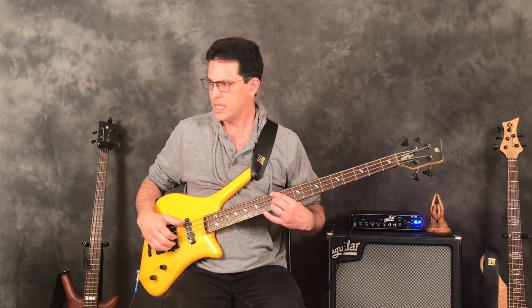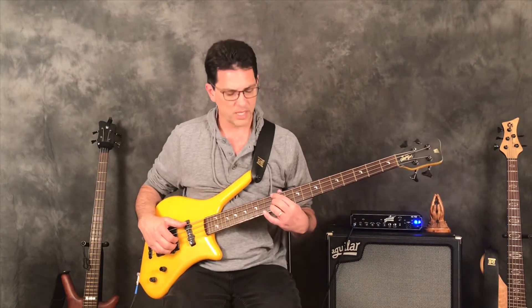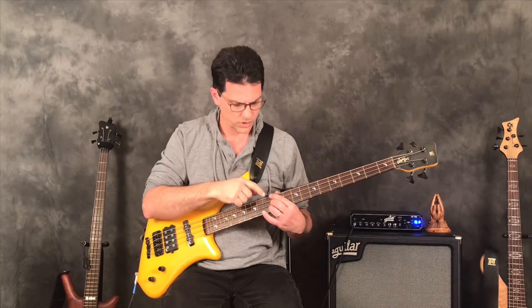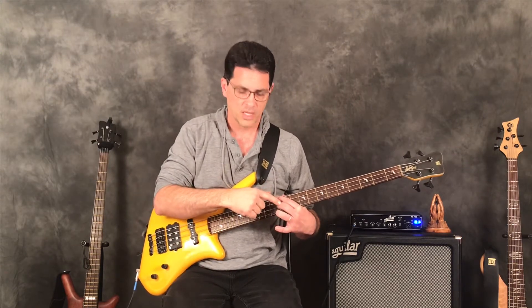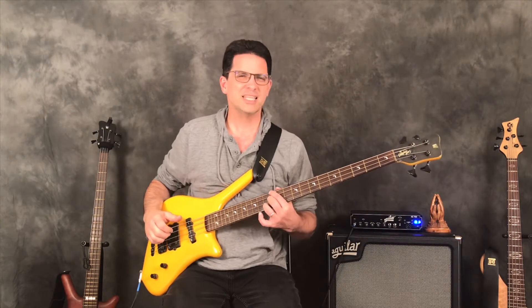The dominant seven is a very cool chord I use quite a bit. The dominant seven has a root, major third, perfect fifth, and minor seven. Setting the fifth aside, we have: root and minor seven on the 12th fret, and then a major third on the 13th fret. That gives us this really cool sound — that's the dominant seven chord.